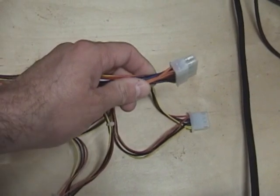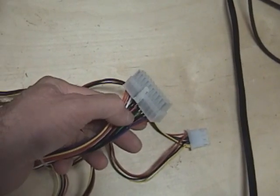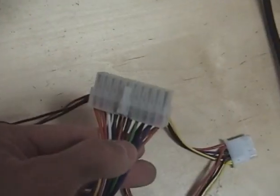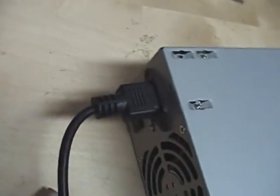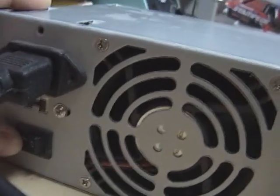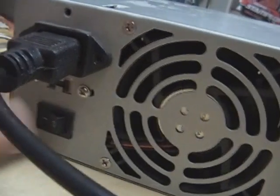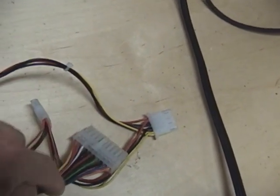The two wires we're interested in are these two right here, because ATX power supplies will not boot up or start without being plugged into a motherboard. When it's plugged into a motherboard and you hit the power switch, it sends a signal down this green wire and the black wire beside it, which closes the circuit and turns on the power supply.